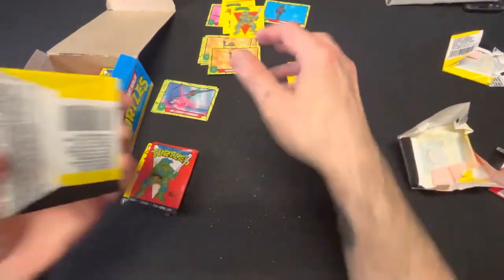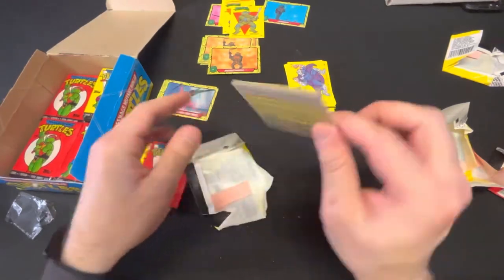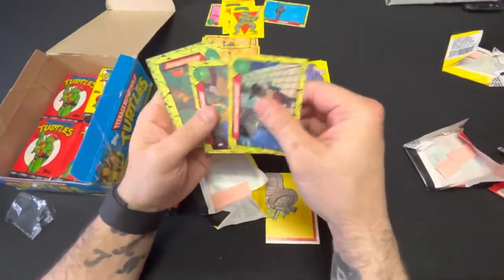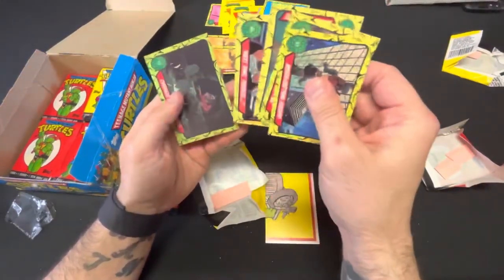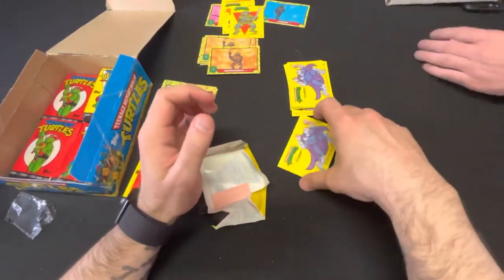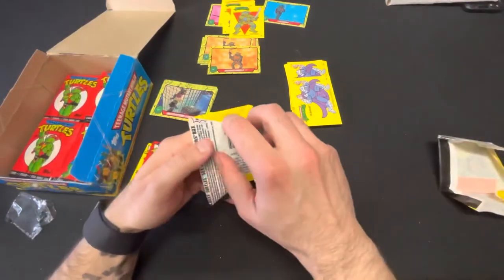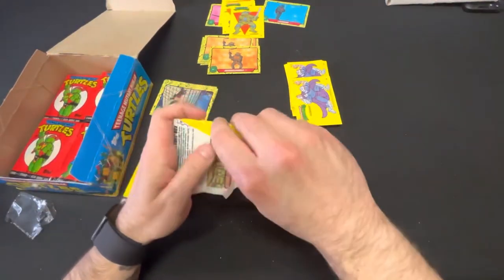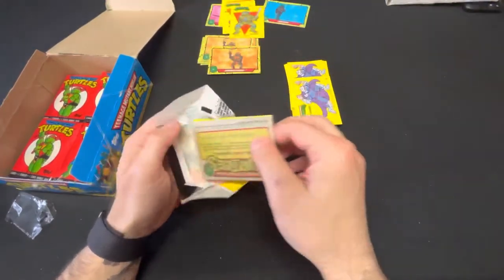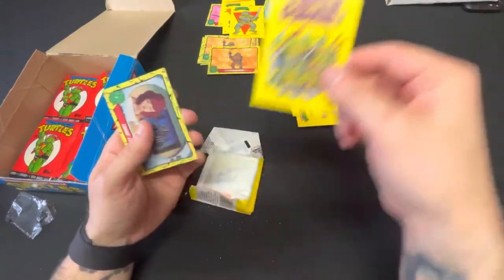Unfortunately none of the episode cards like this will sell for anything massive that I know of. It's still nice to have, absolutely. Another Shredder back to back! We actually have some pretty good Turtle comics at the shop right now, so if you guys are watching this and you're looking for some Turtle books from back in the day, we do have some nice vintage Turtle books at the shop.